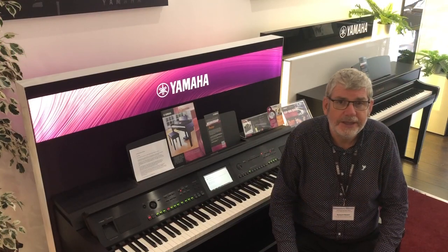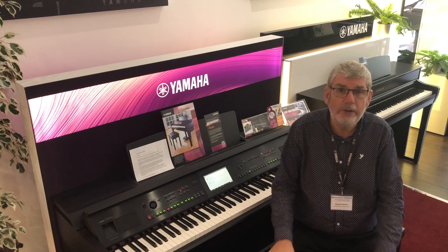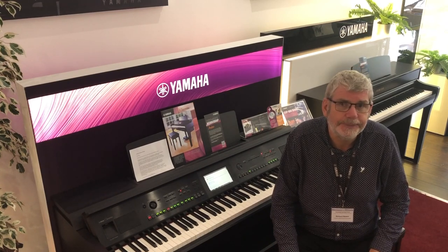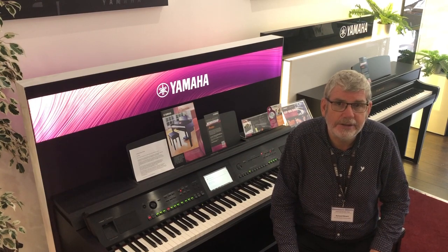But Super Articulation isn't just about guitars. In fact, there are Super Articulation voices in most of the voice categories on board your CVP Clavinova. Let's take a wander into brass and woodwind and take a listen to some of the sounds there.